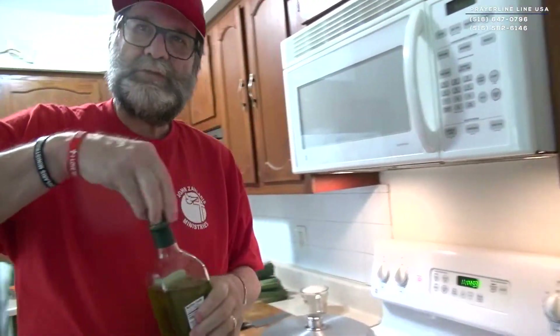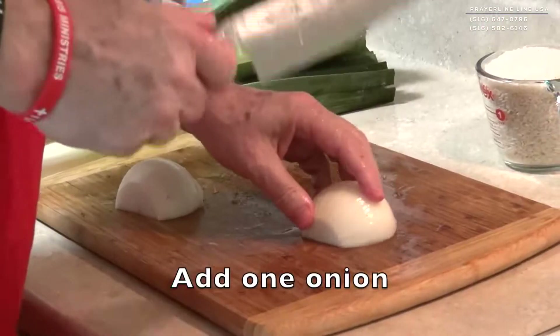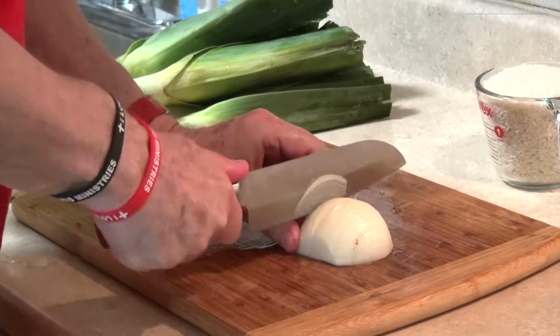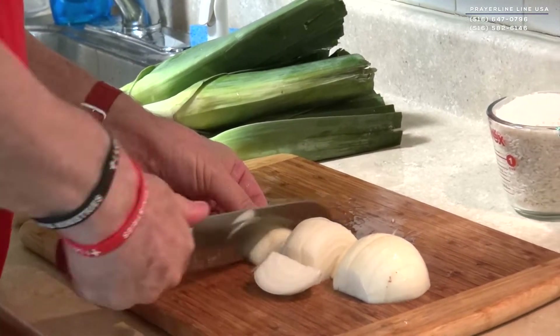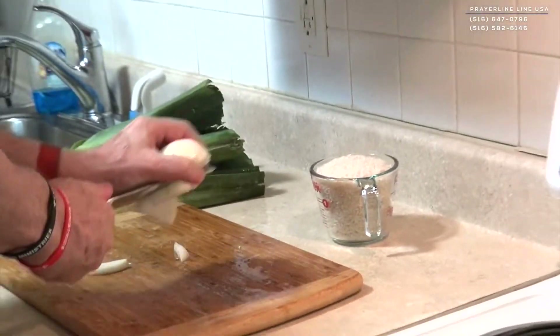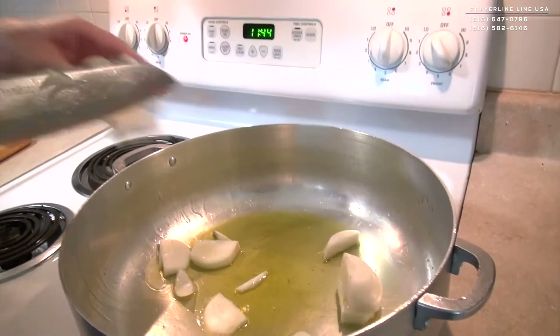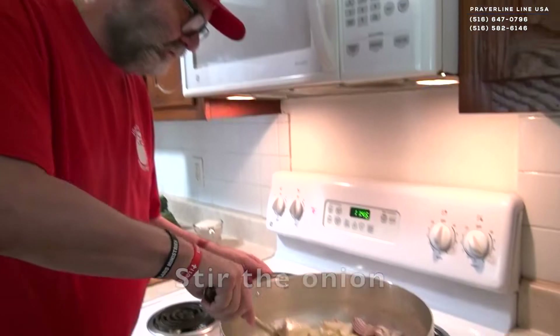We open the stove. We need an onion — we cut the onion. We stir the onion a little.